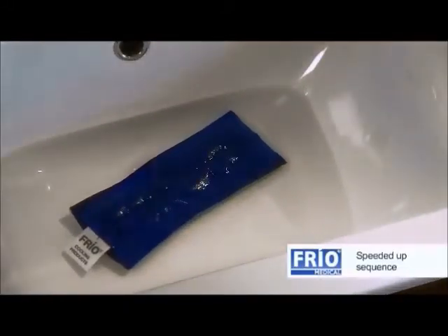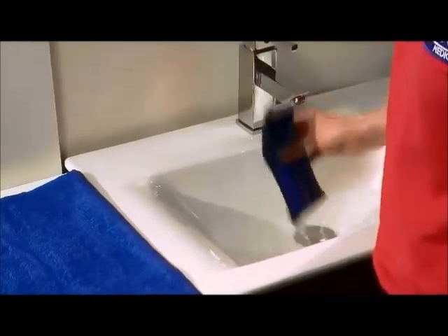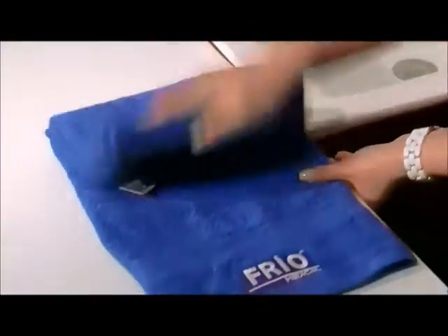You will notice the panels will expand. When the panels have completely expanded, the wallet is taken out of the water and pat-dried with a towel.